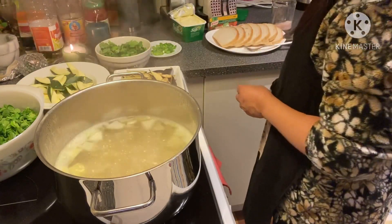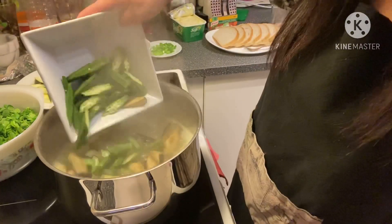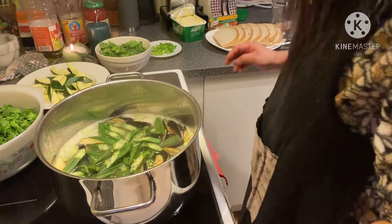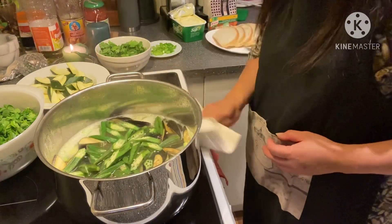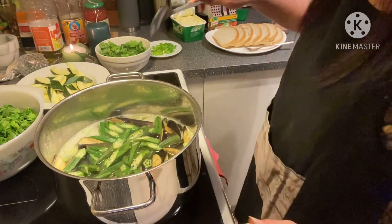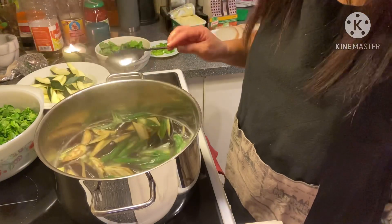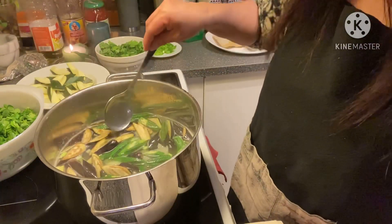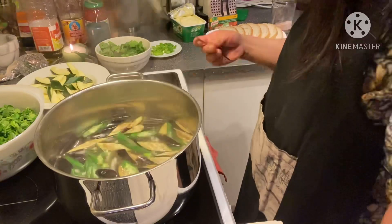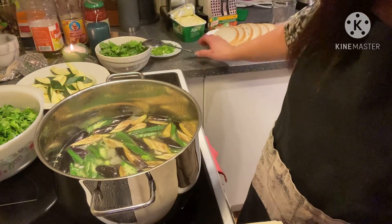I have my talong — eggplant — and okra to put in here. Sarap ito! The malunggay, okra, and the small eggplants — see here. It's really going to taste good for a cold winter season.